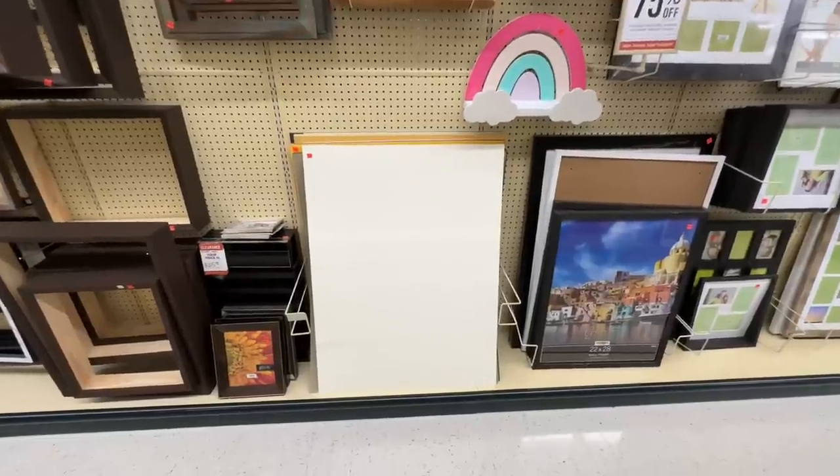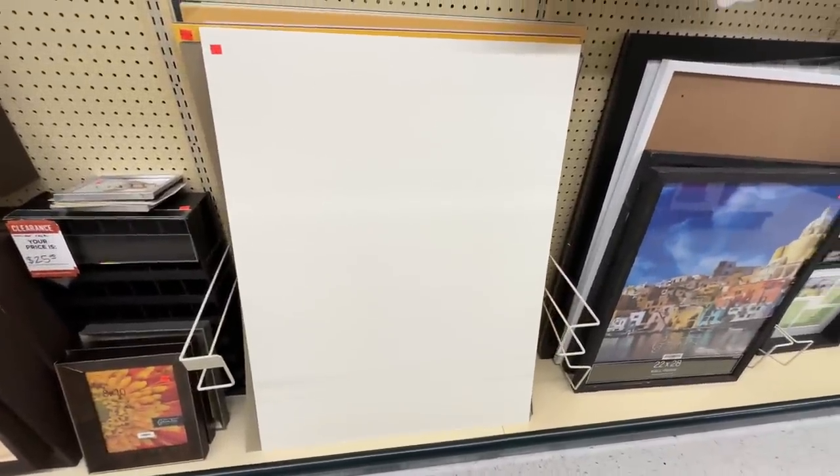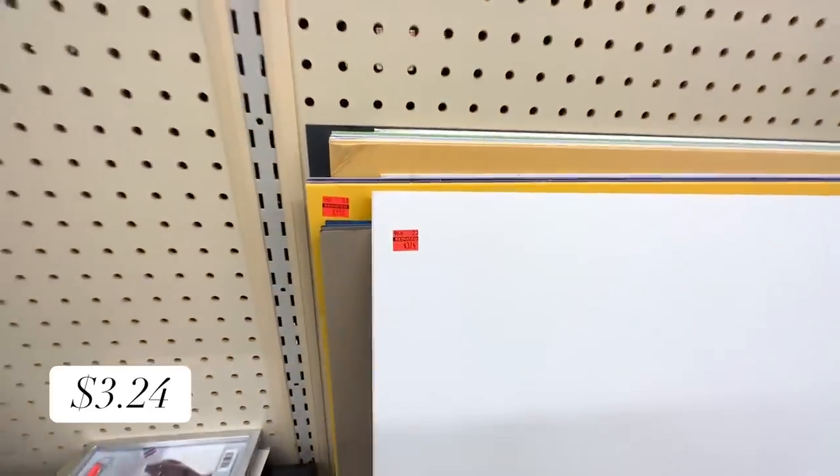The final piece we need for our frames is a mat to go around it. Mats can get extremely expensive, but while at Hobby Lobby I wandered down the clearance section and found these huge oversized mats. They had a white one, which is perfect for what we need, and the price was right at three dollars and twenty-four cents. Everything we needed at Hobby Lobby was either on sale or on clearance — we hit the bargain jackpot.